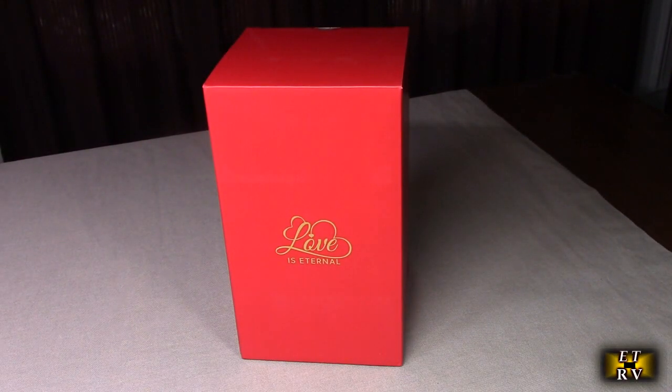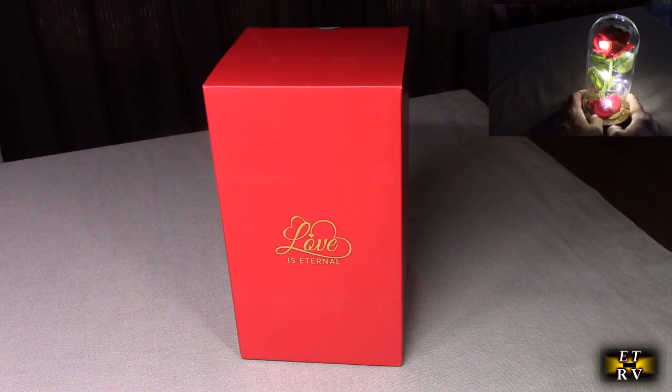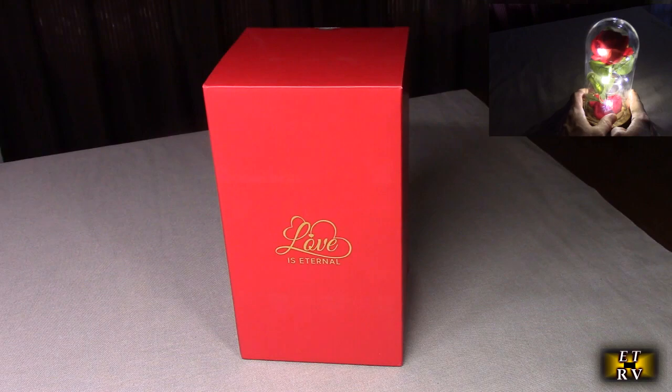Hello again, this is Robert Veach here. This is my video review of the NorCalway brand. Their premium rose in glass dome has a six-hour timer built-in and beautiful LED fairy lights wrapped around the inside. This is real glass — really beautiful. It's inspired by Beauty and the Beast.